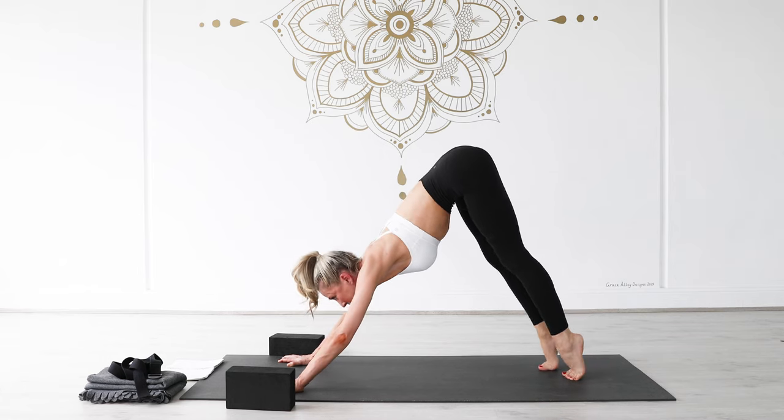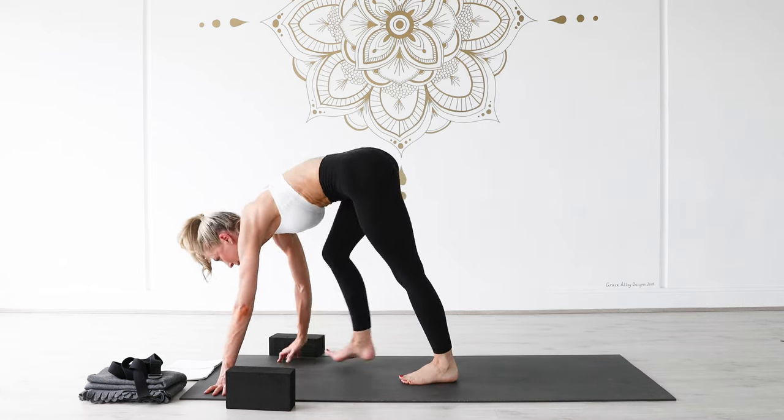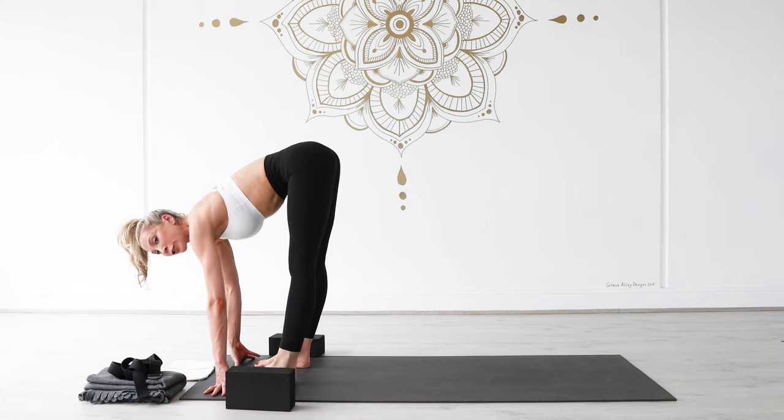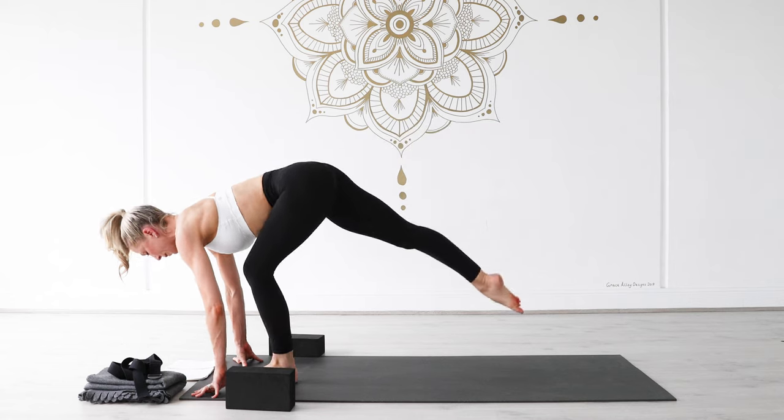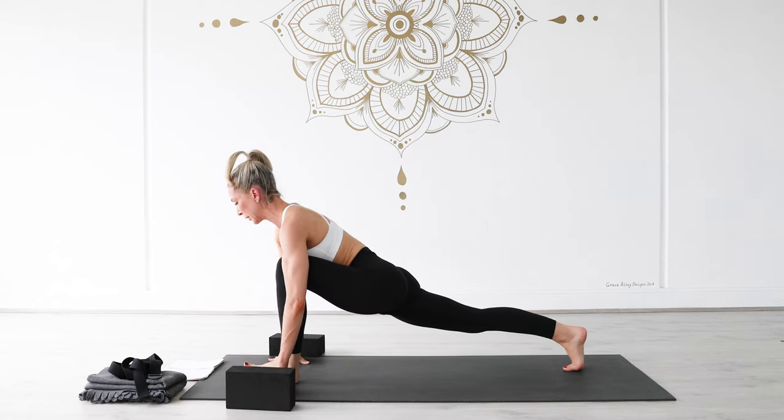Tuck your left toes under, then step your right foot back into downward facing dog. With your right leg, sweep it up towards the ceiling, bend your right knee, roll your right hip open for a scorpion pose. Lift from underneath your left armpit, shoulders square here. Take another breath in, and as you exhale lower your right leg back into your downward facing dog.